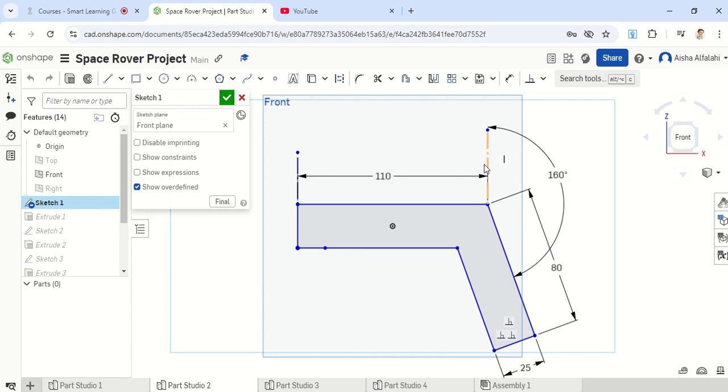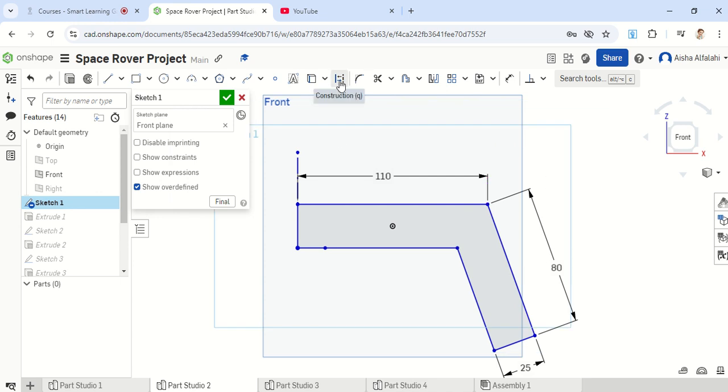What we need to add now is this line here, which was not added. So I'm going to delete that and re-add it. Click on the construction line, then click on the line tool and draw a straight line. If the line keeps following you, just click ESC and it will disappear. Then go to the dimension, click on the line we just created and this line here, and make sure this is 160 degrees.